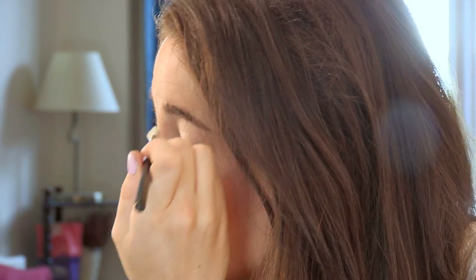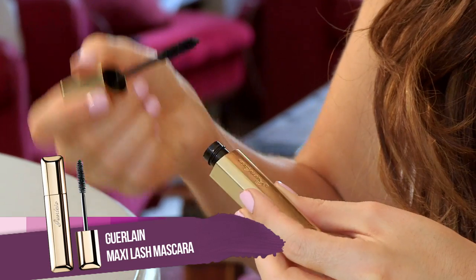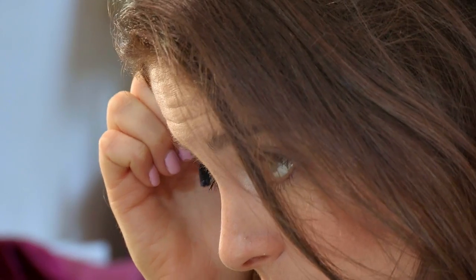It makes you look less tired if you're doing the tear ducts as well. And because we're doing quite a bright lip, you don't want too much eyes and a bright lip at the same time. Next up, I'll be using the Guerlain Maxi Lash Mascara — it's lengthening and curling. Let's apply it to your lashes. It's not too thickening because you want to make it look quite subtle.